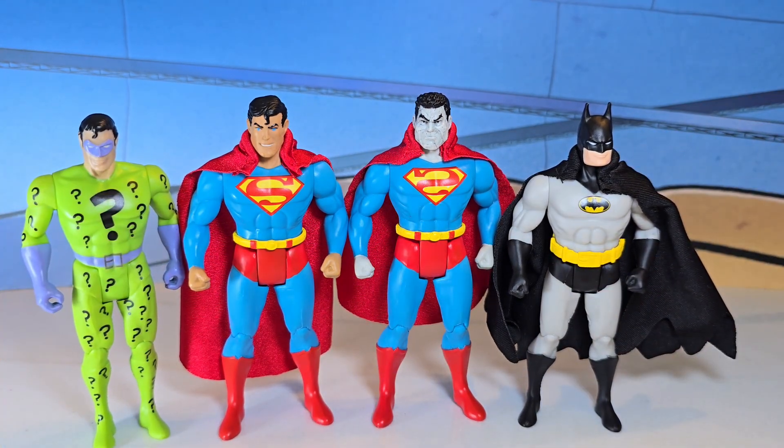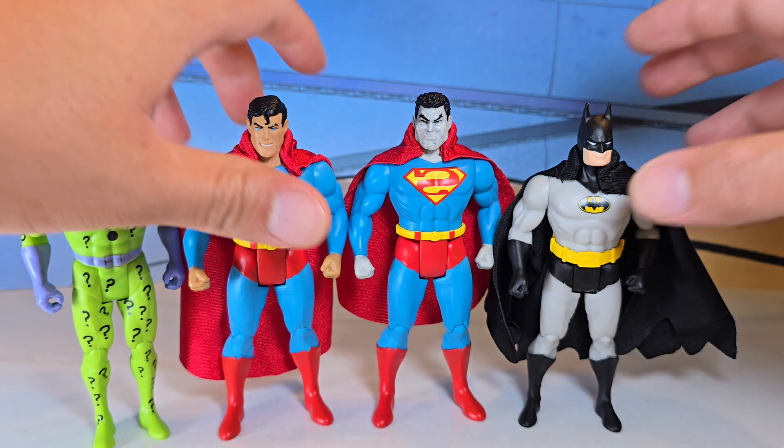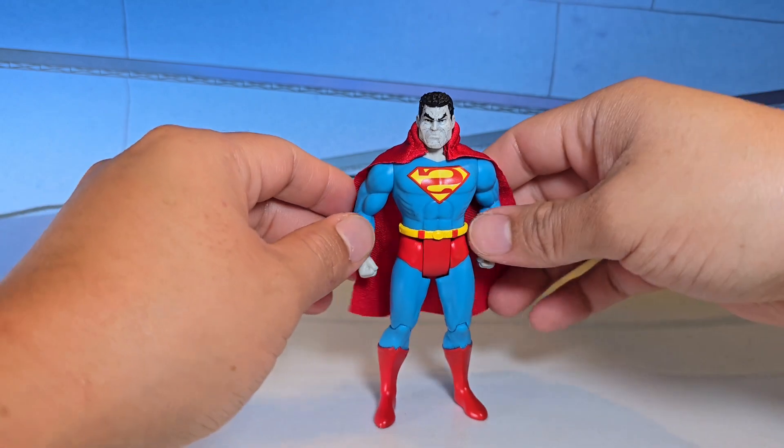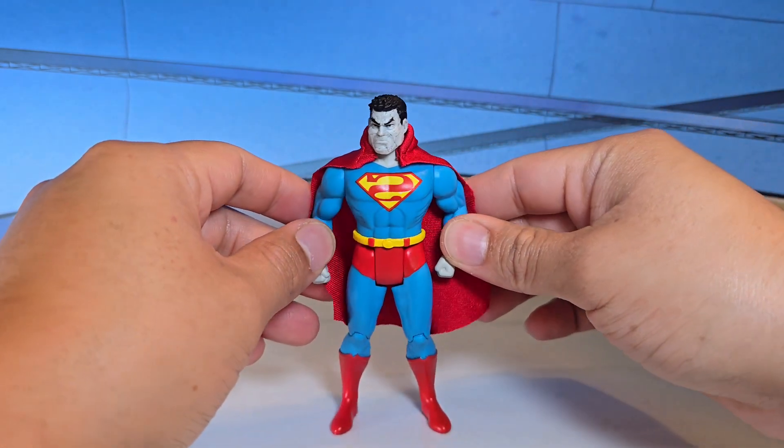Overall it was a very strong wave. A lot of people wanted these figures — we've been wanting a better Superman body for a while, and just like this Batman it gives you the Kenner vibes. But the Superman headsculpt, we just have to do a little bit better — I'm not too thrilled with it.